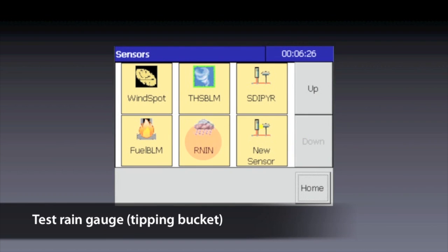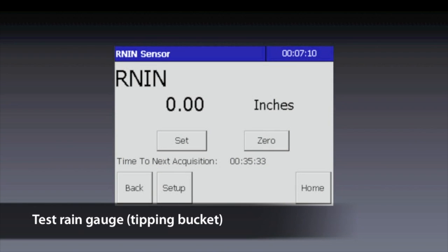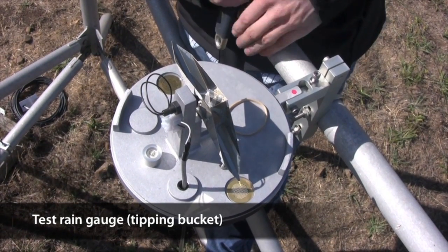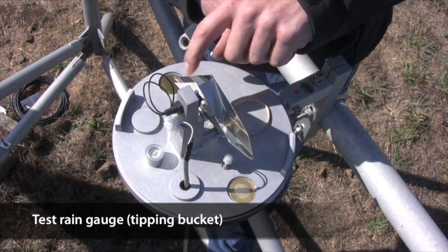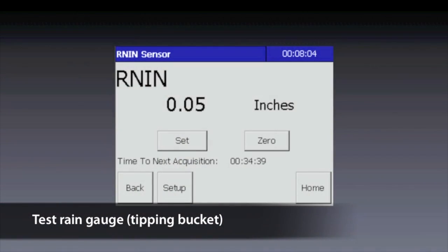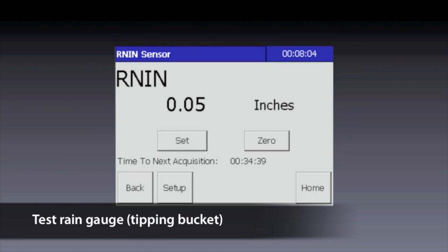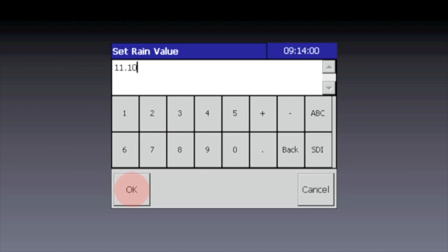On the Sensors screen, tap RNIN, which represents the rain gauge. This screen shows you the current accumulated precipitation value in inches — yours will most likely read zero inches. Now let's make sure that the data logger is reading tips properly. Go over to the rain gauge and carefully count five tips. Back at the data logger, make sure that the reading is now 0.05 inches (0.1 inch per tip). Assuming it's fine, set the rain value to be what the reading was in the old data logger — this is the value you recorded at the beginning. Tap Set, then use the on-screen keyboard to enter the value and tap OK.